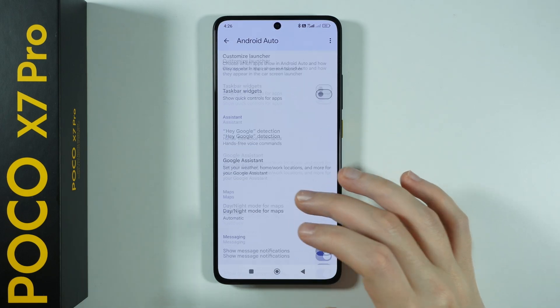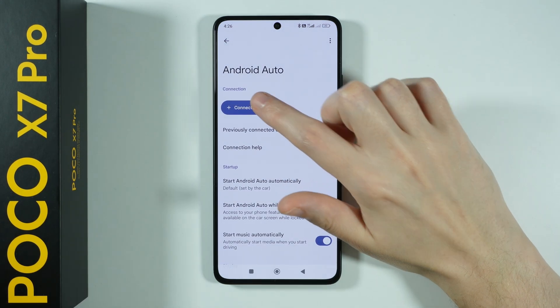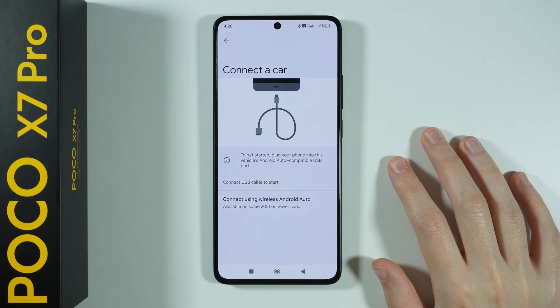You will find all different settings over here that you can enable and disable. But if you want to connect with your car, you have this button at the top, so press it. Now you can simply use your USB cable in order to connect your phone with your car.